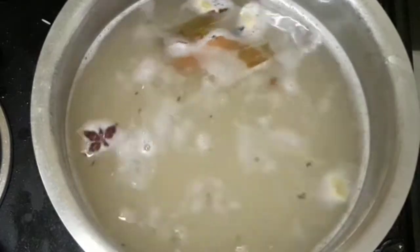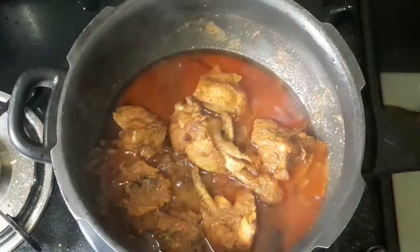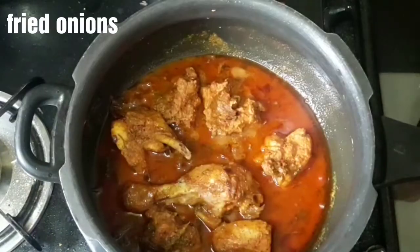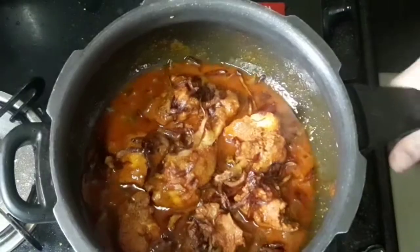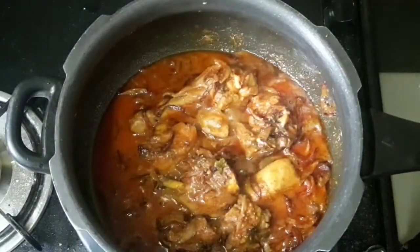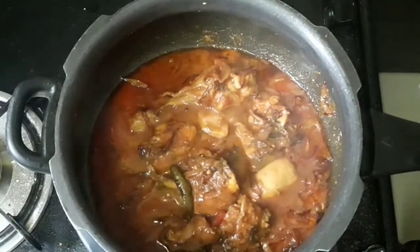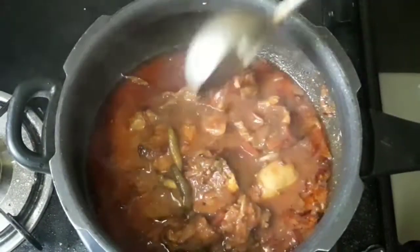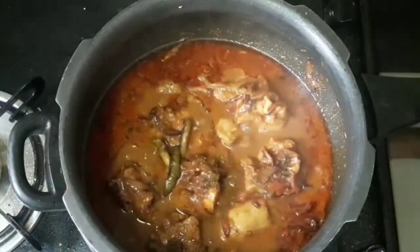I will add the chicken, then add some fried onions and mix with the chicken. I have to layer the chicken. I already published a video about this, so click on the link in the description box.